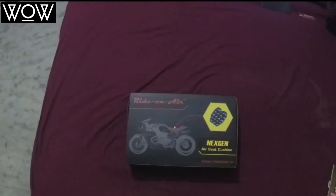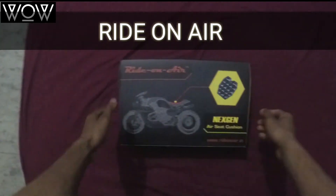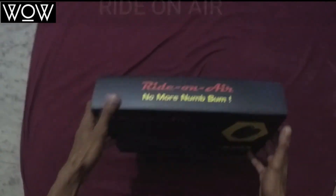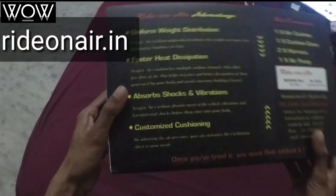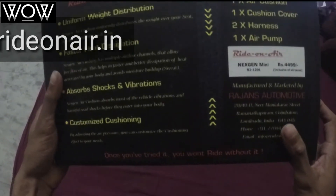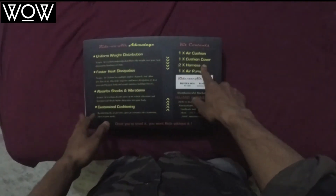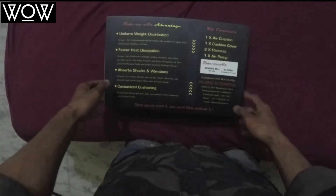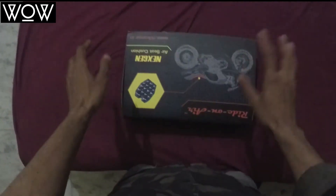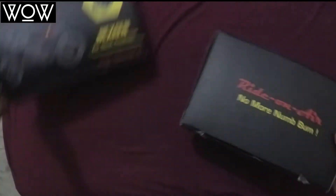Hey guys, I'm back after a long time and today I'm going to unbox the Ride on Air unit — the next-gen mini air seat cushion for bikes, bought from rideonair.in. Inside the box you get one air cushion, one cushion cover, one harness, and one air pump, plus two harnesses to mount it on your bike.